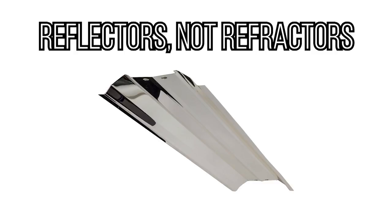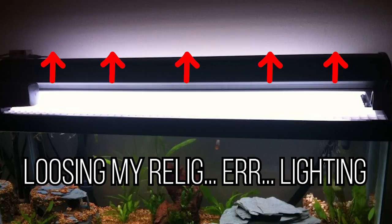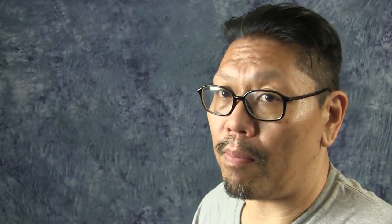Another factor in how well your light spreads is the use of reflectors. With bulb-type fixtures like T5, compact fluorescent, or metal halide, you lose a lot of light out the top of the tank. Reflectors redirect that light back into the tank. When shopping for a T5 high output fixture, make sure it's well-made and has proper reflectors.